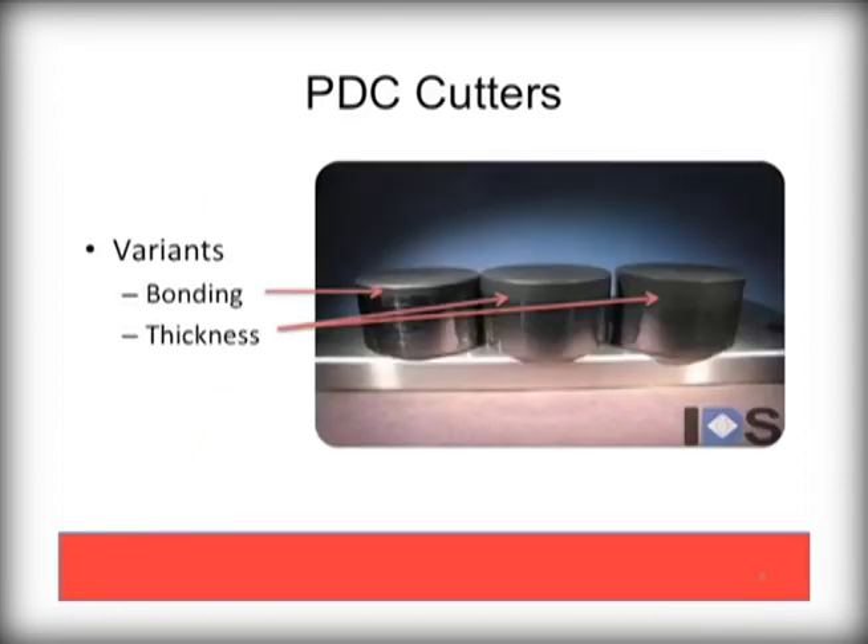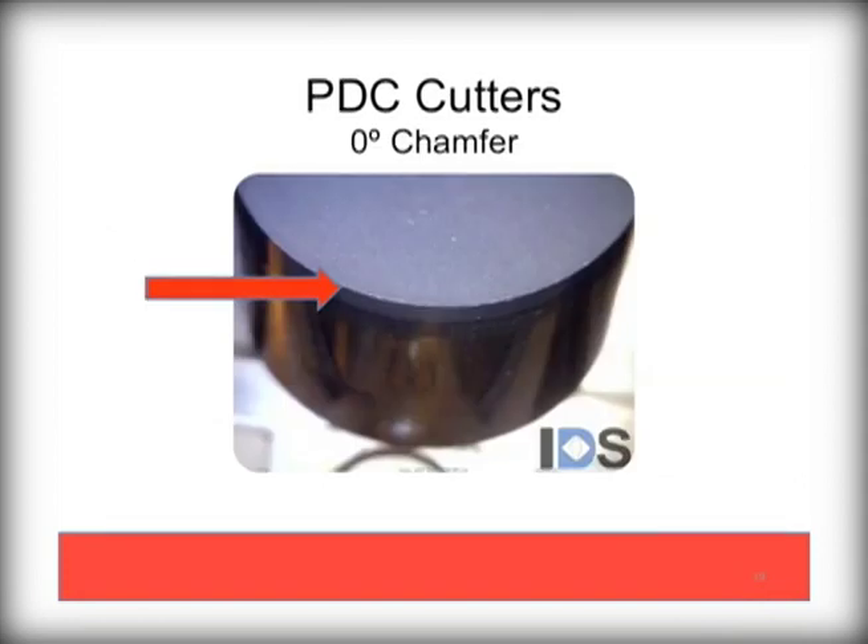These variants, when seen from the side, show how the thickness of the diamond varies as it is bonded to a substrate. This isn't the full picture of a diamond table, however, as we will show in a few minutes. The other important feature of the diamond cutters is the chamfer, which is the angle of the beveled edge of the diamond. This angle has a significant impact on the bit design and performance.